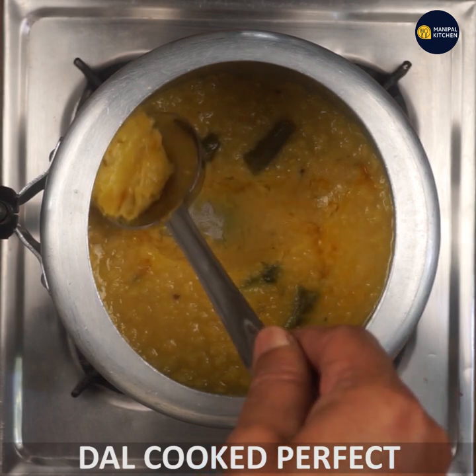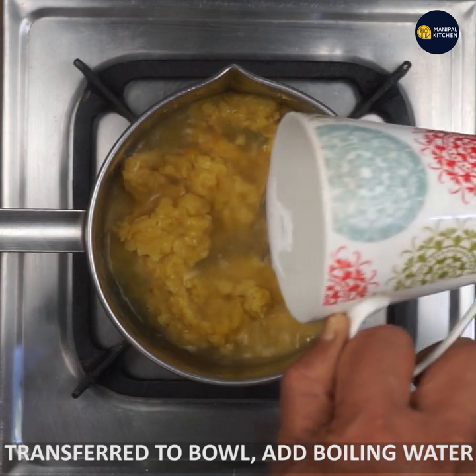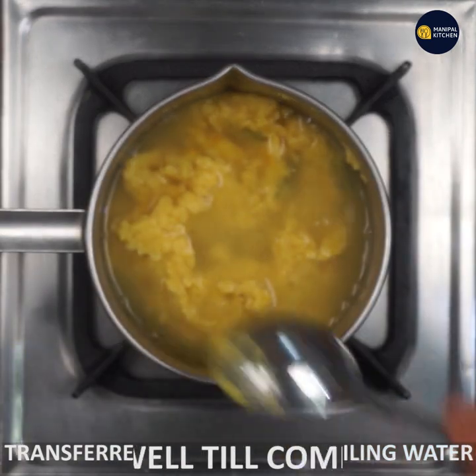It is perfectly cooked and soft. It is very soft. This is boiling water.